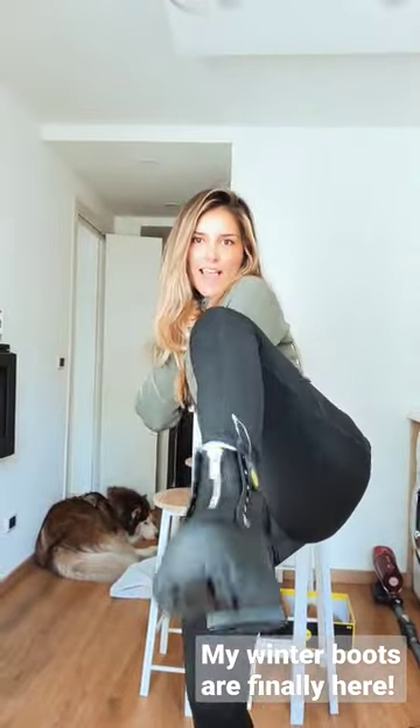That's how they look on me. Hope you like it — I'm loving them!